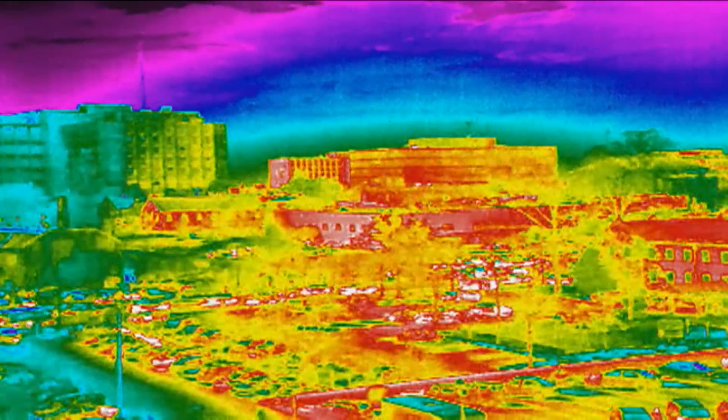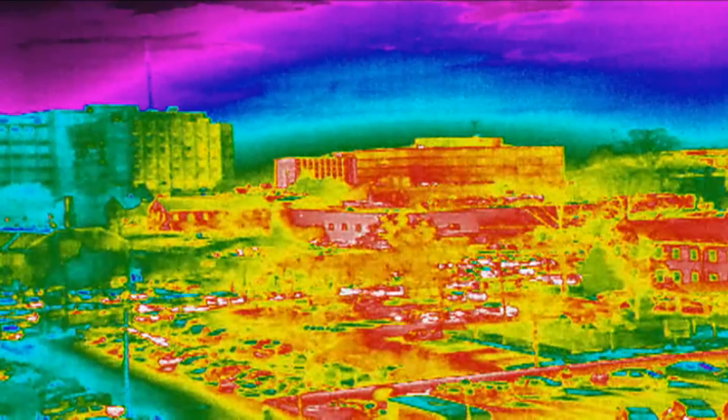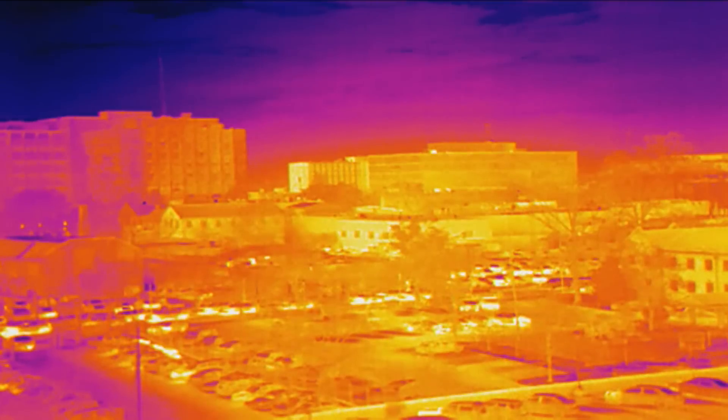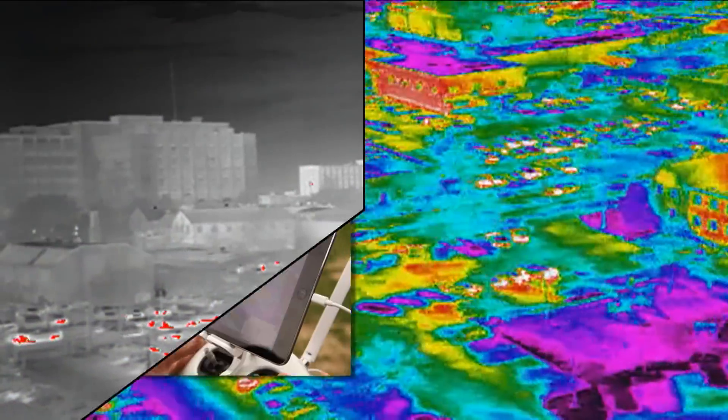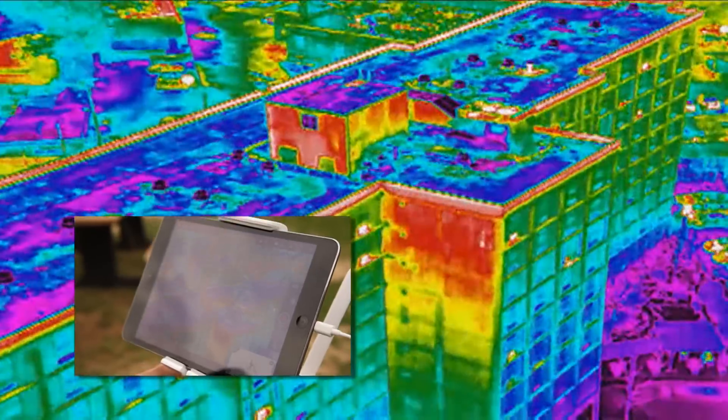The image quality is amazing. I'm going to change through the different color palettes here. Now this is the 19mm lens, so this is the narrowest field of view. If you were to get the 7.5 or 9mm lens, you'd have a much wider view. As you can see, we're getting real-time data back over Lightbridge.